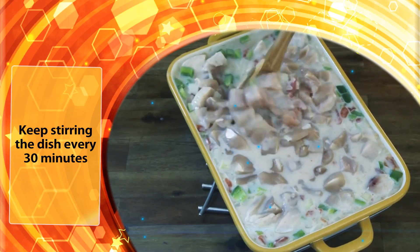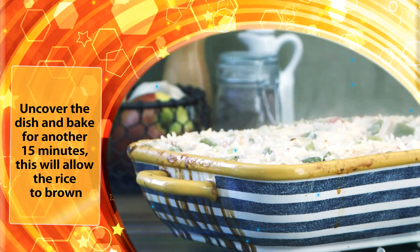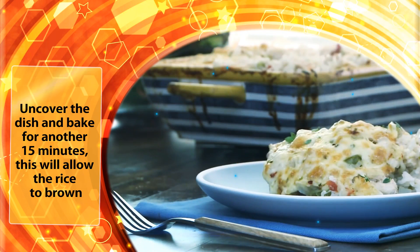Keep stirring the dish every 30 minutes. Uncover the dish and bake for another 15 minutes. This will allow the rice to brown.